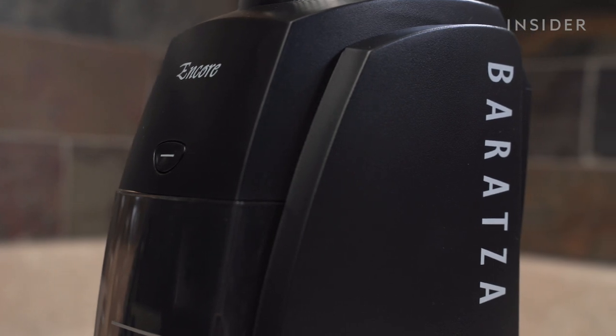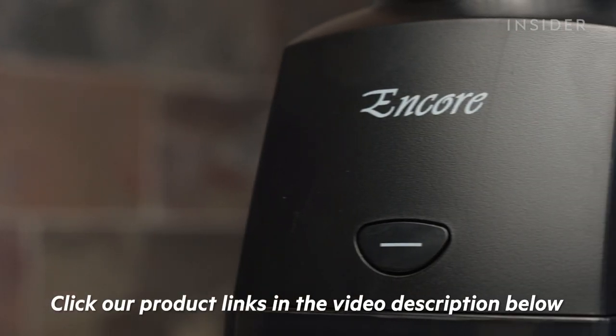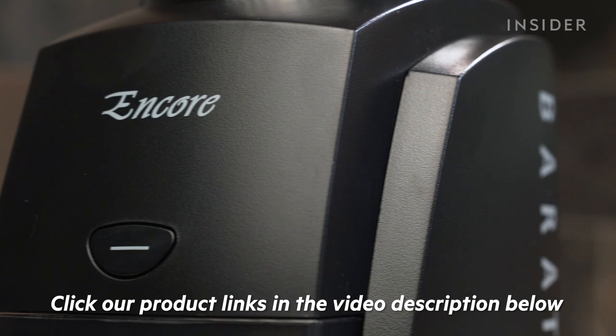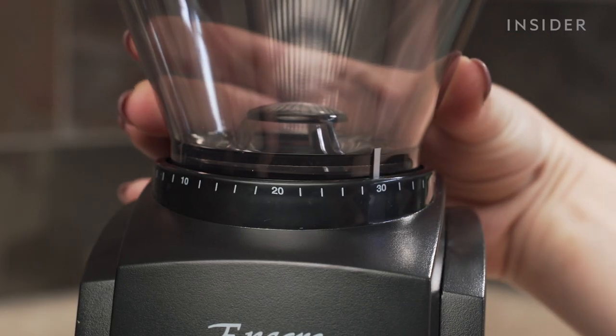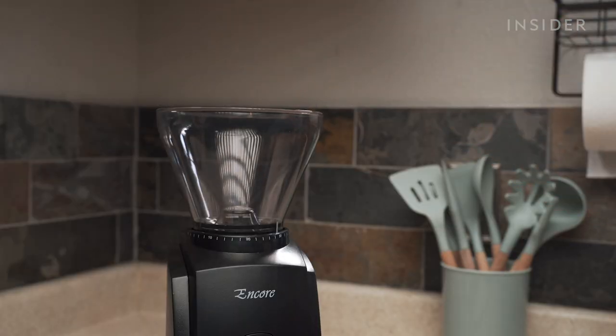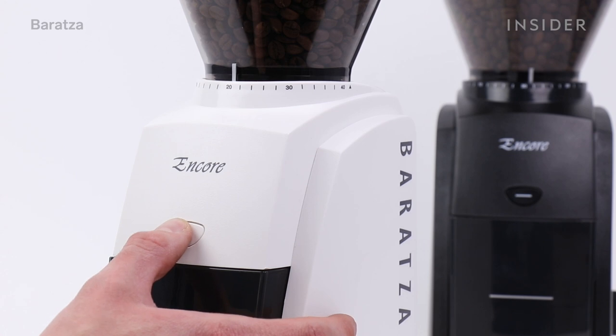We found the Baratza Encore Conical Burr Grinder to be the best out of all the ones we tested and researched. The Encore is considered the ultimate entry-level burr grinder for coffee enthusiasts. Although there are fancier grinders that cost hundreds more than the Encore, you really don't need more than what it offers. It comes in black and white, and is usually priced around $150.